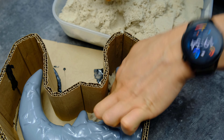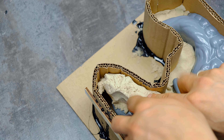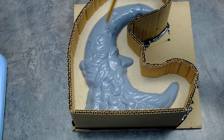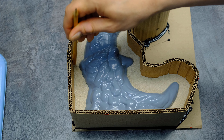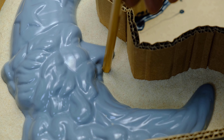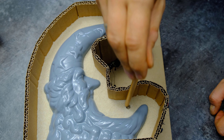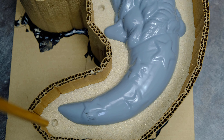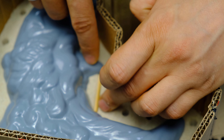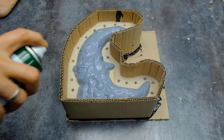Next, I processed the master model — scalded it, degreased it, and puttied it with acrylic putty. I covered the model with several layers of filler primer, and applied liquid putty between the layers, sanding with fine sandpaper between each coat.